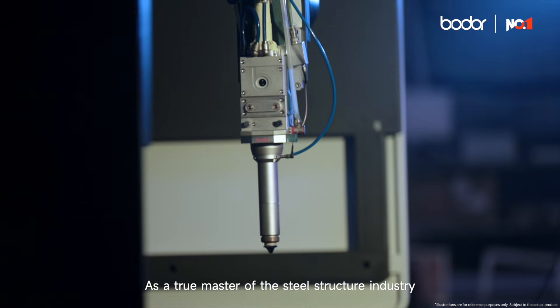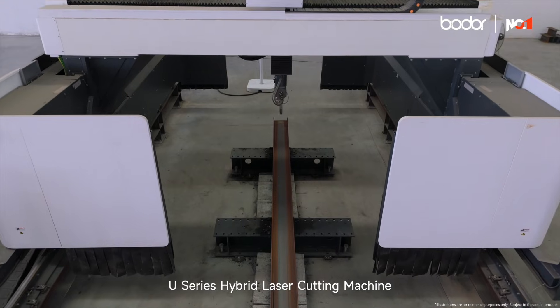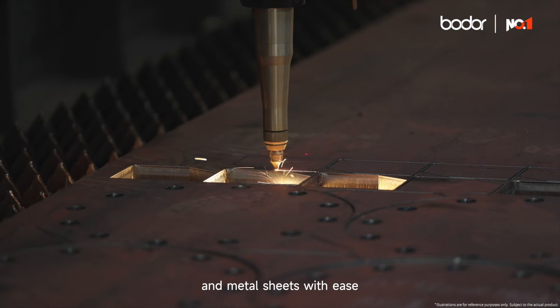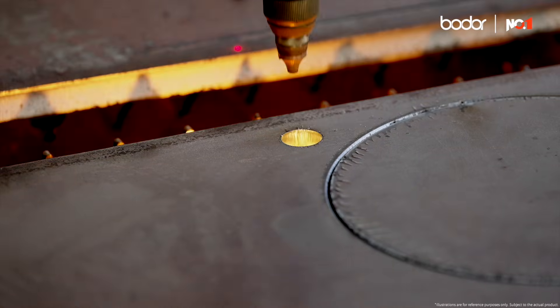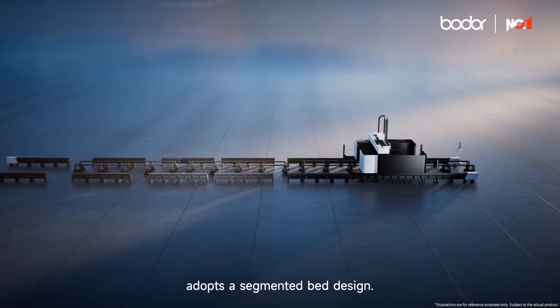As a true master of the steel structure industry, the U-Series Hybrid Laser Cutting Machine can process profiles, tubes, and metal sheets with ease.